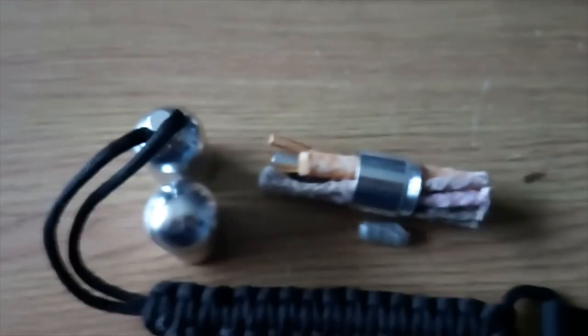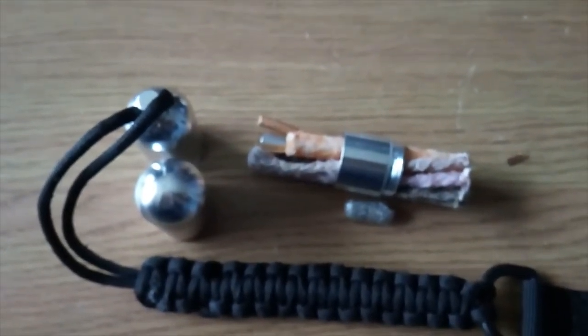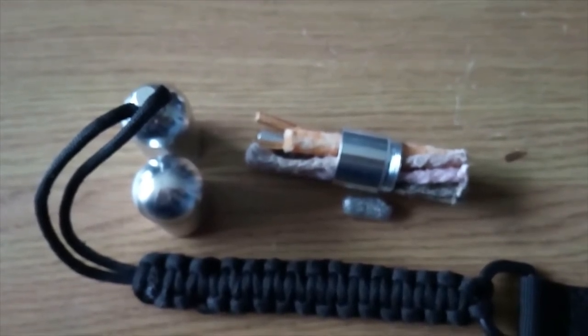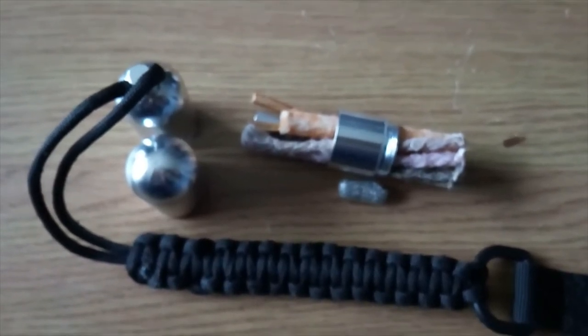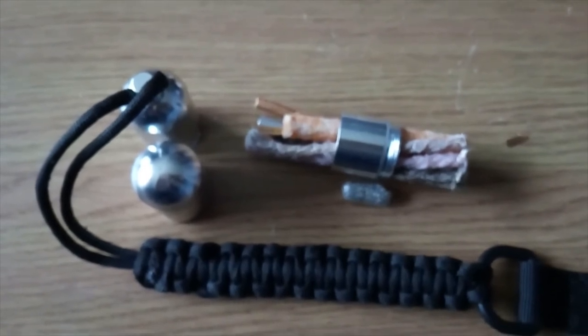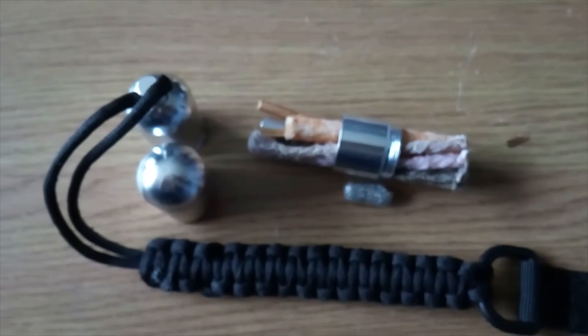That's every single thing in these two fire kits. Thank you very much for watching. If you like the video please like it; if you didn't like it please tell me why. If you haven't subscribed already please do - we've got lots more kits coming out, a lot more gear coming through, and a lot more camping trips coming up. Thank you very much, we'll see you soon, bye bye.